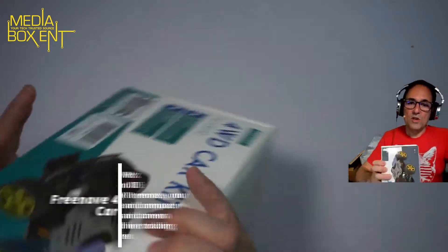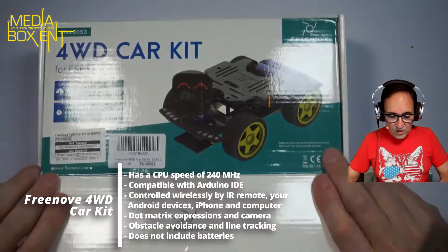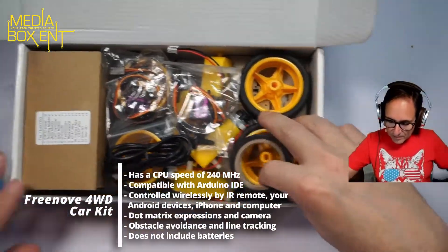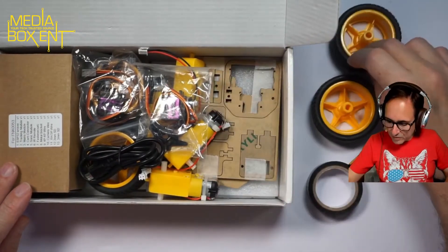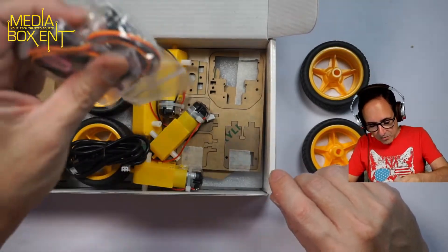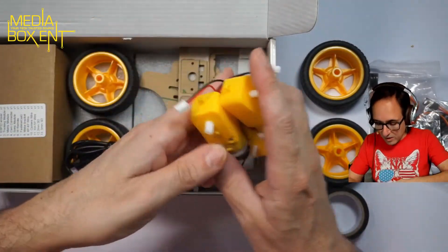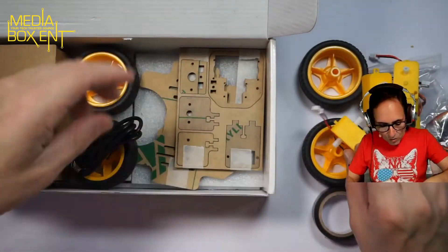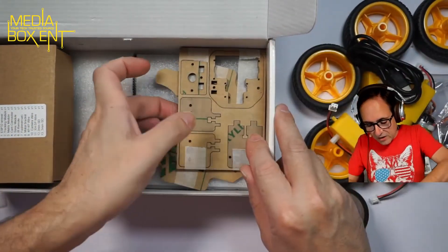If you're interested, you'll see exactly what comes inside — maybe you want to build it before you watch the full video. So this is the four-wheel car, it has four wheels here. It comes with electrical tape — not sure what it's for but it's there. We have here two servos, and we're going to be installing four motors. These are pretty powerful motors — similar to the ones I've built before.